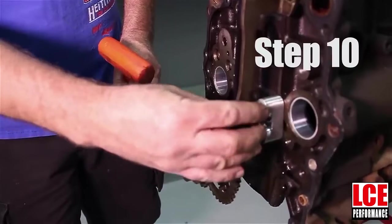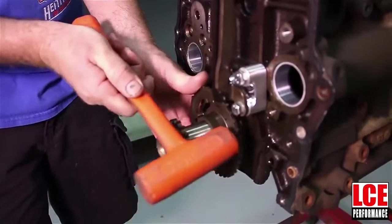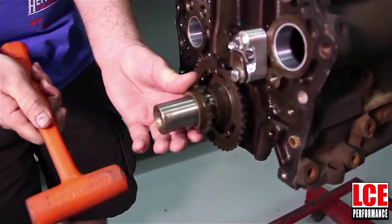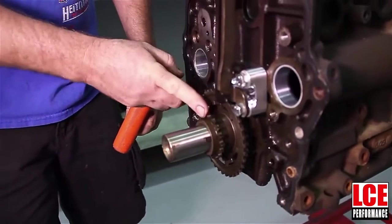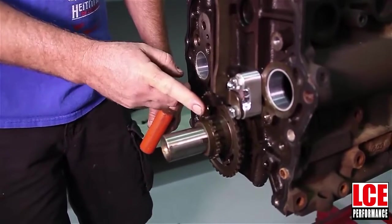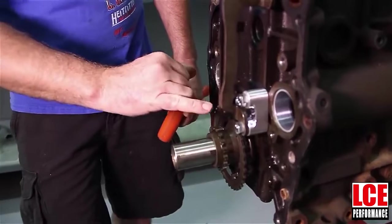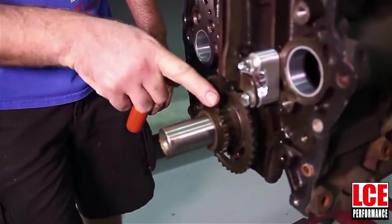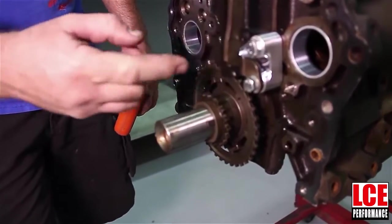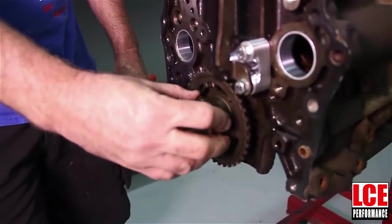In the instructions it will tell you 14 foot pounds. Now we have our driver side timing chain guide on and the oil jet is on. The next thing we're going to do is reinstall the crank trigger — that has to go back on because that's what spaces out the lower timing chain gear to be in alignment where it needs to be, just like it came off. The way it works is the oil feeds up through the jet and it's got a jet squirter that actually squirts down on top of this gear. So as it's running, it's got fresh oil supply to the gear and the chain.